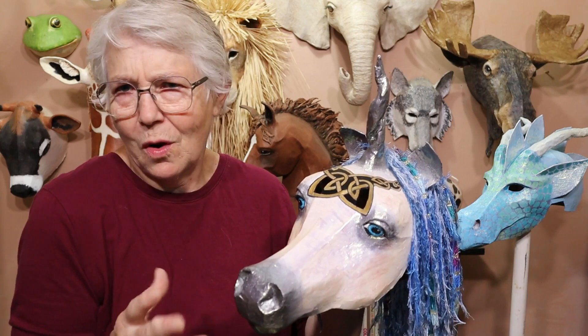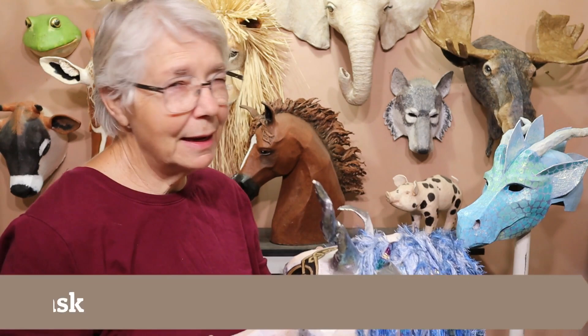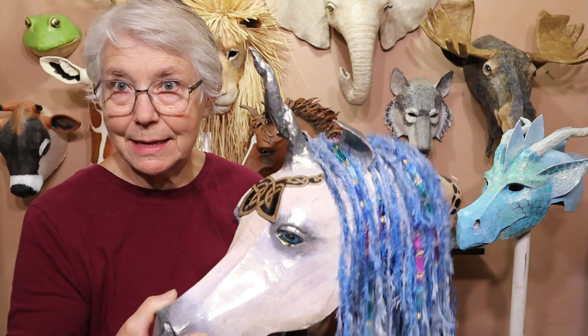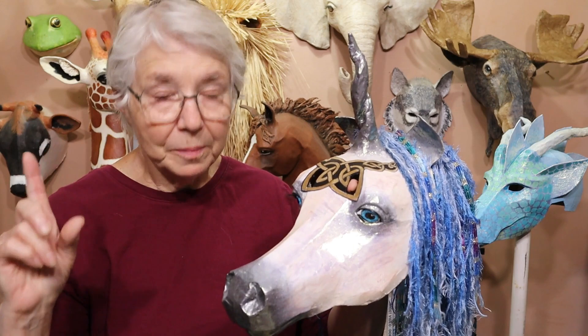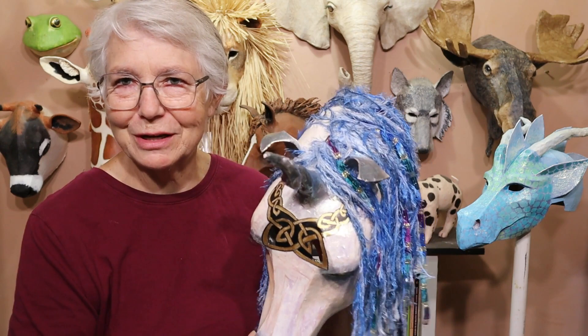Now if you want to make a unicorn using this pattern, you can find it at ultimatepapermache.com/unicorn. The dragon is at ultimatepapermache.com/dragon-mask. If you make either the dragon or the unicorn please let us see how they come out — come back to ultimatepapermache.com and go to the daily sculptures page. There's a link to it at the top of every single post on the blog and we would really love to see how yours comes out. Please come back and visit me at ultimatepapermache.com — I'll see you there.